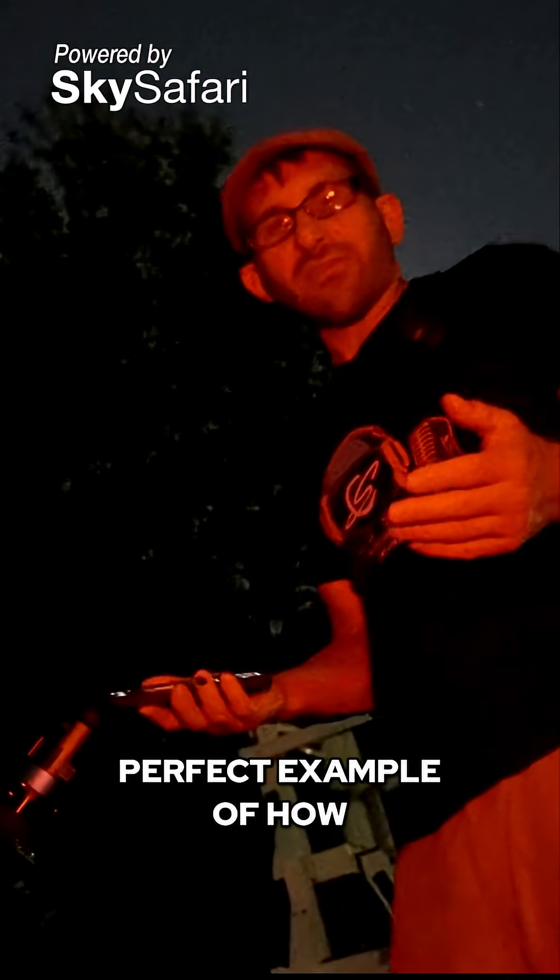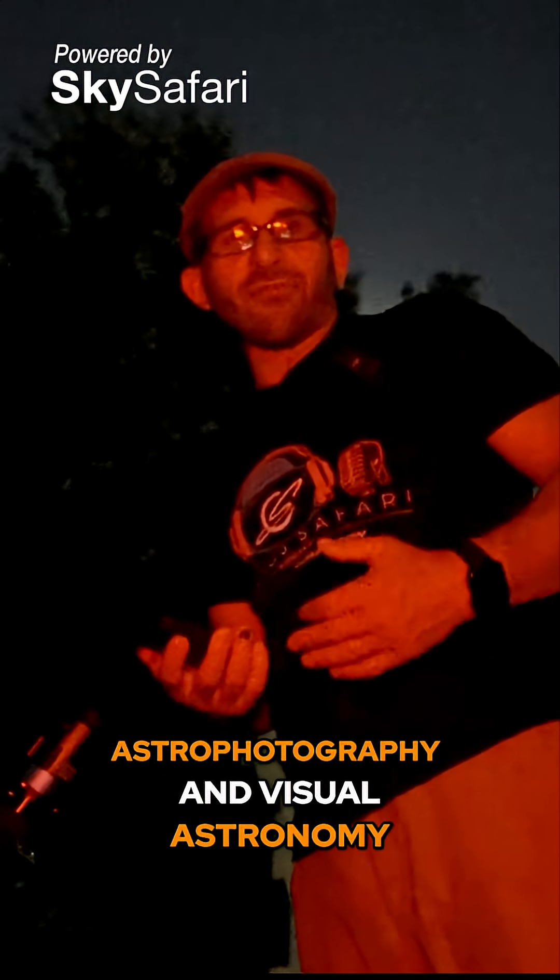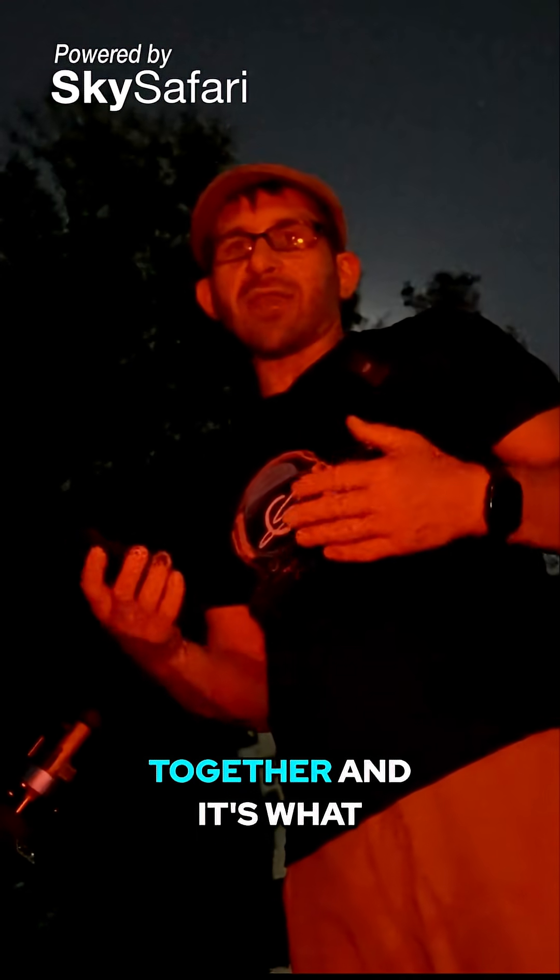This is a perfect example of how SmartEye is bringing the two worlds of astrophotography and visual astronomy together — and it's what I'm personally excited about.